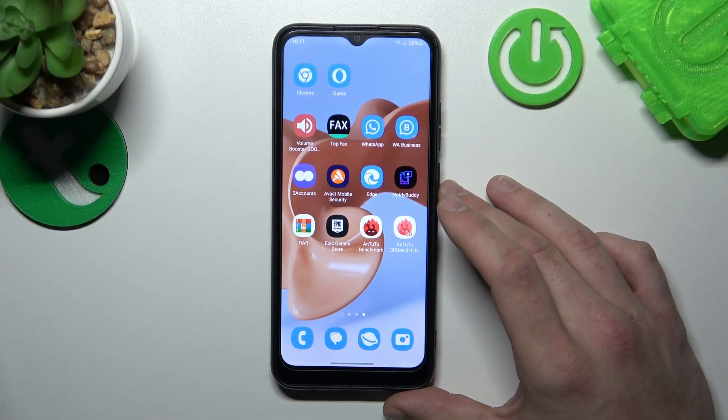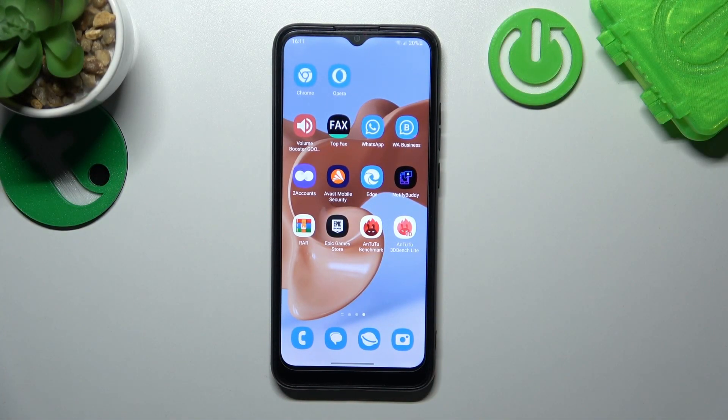Hello. In front of me, I've got Samsung Galaxy A04. In this video, I'll show you how to use Google Assistant on lock screen.